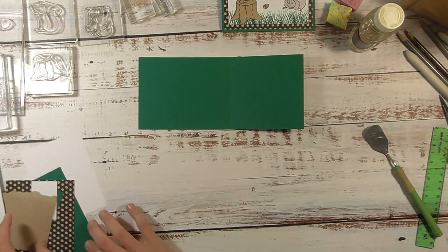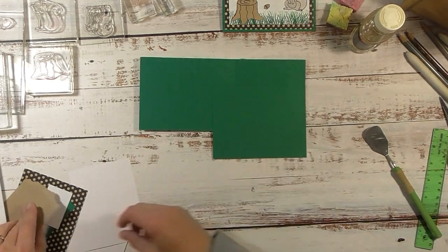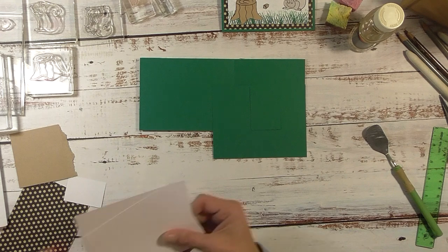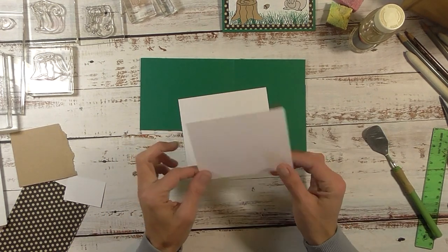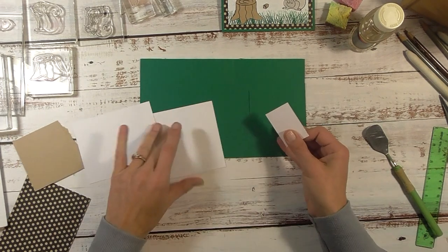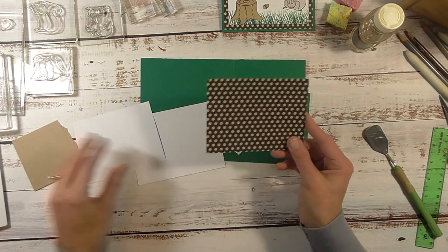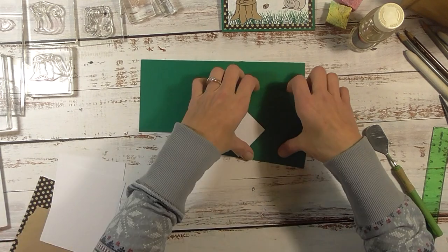We will also need the same color as our cardstock base — a piece that measures four and a quarter by five and a half. Again the same color, this is two and a half by one and three quarter. You will need three pieces of white: one is four by five and a quarter for the inside; for the top, this piece is three and a half by four and three quarter; and then this piece is two and a quarter by one and a half. You'll also need a piece of pattern paper at four by five and a quarter, and a piece of brown scrap cardstock.